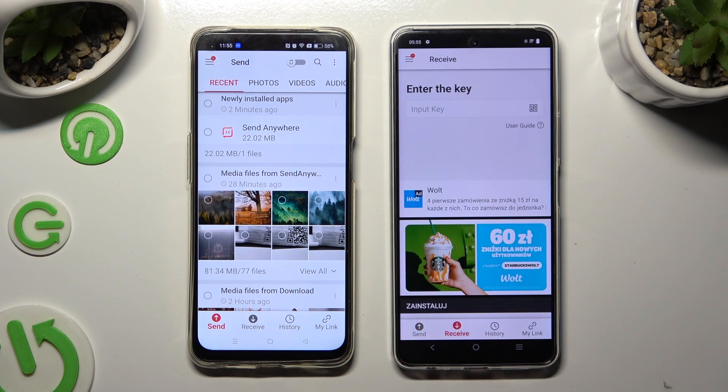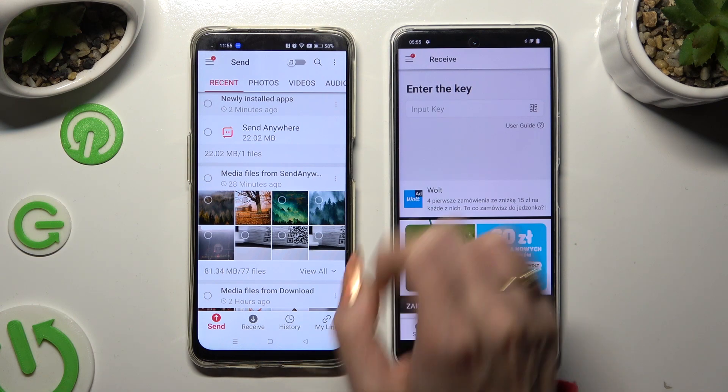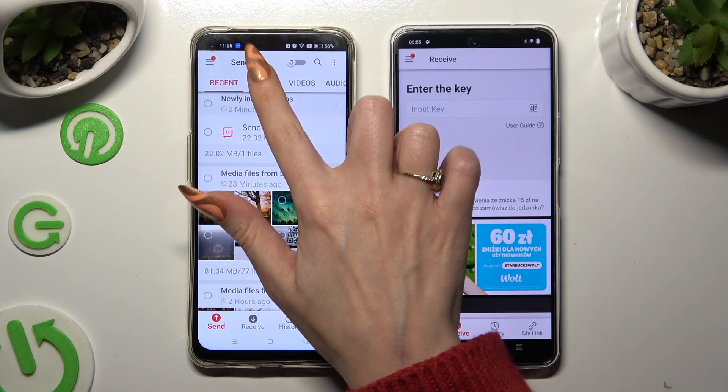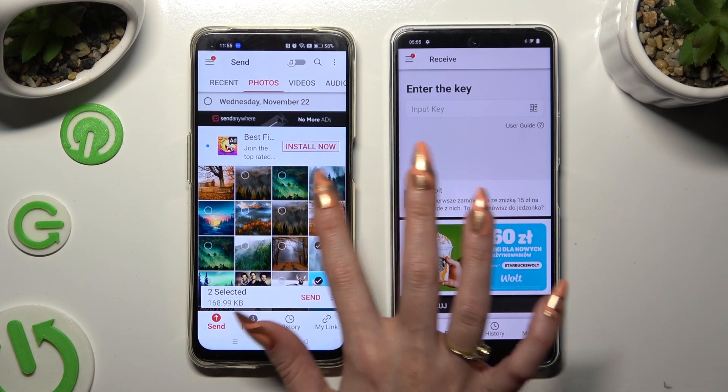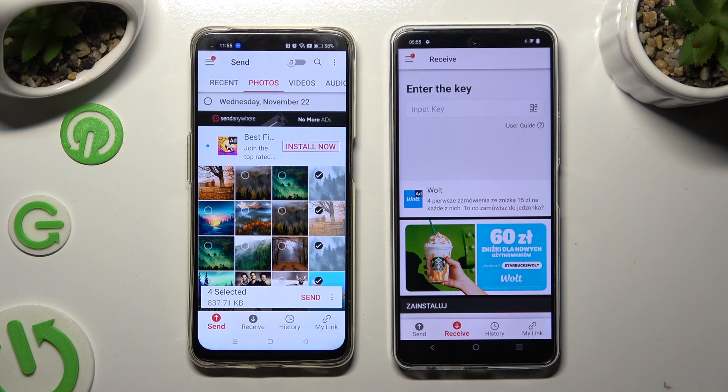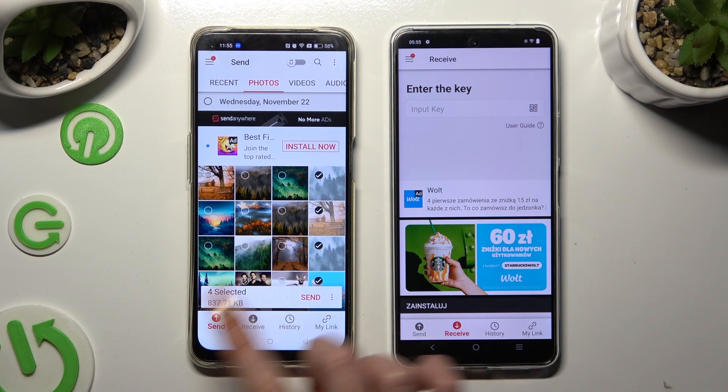On Android, thanks to all of those categories available at the top, you can select all of the files that you wish to send. When you've finished, hit Send next to Selected at the bottom.